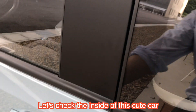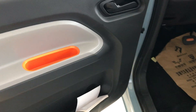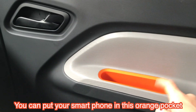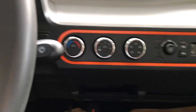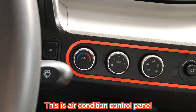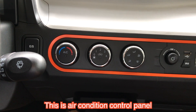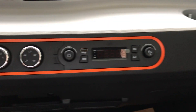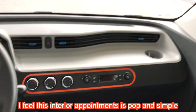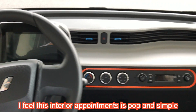Let's check the inside. Inside is the key. Here is the instrument panel. And you can put the smartphone. And air control systems, control and power at each spot. And you can choose the radio channel.